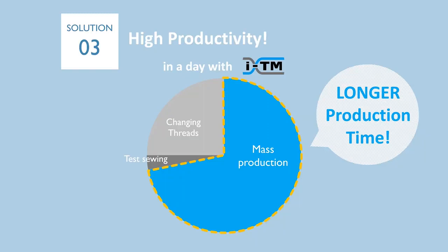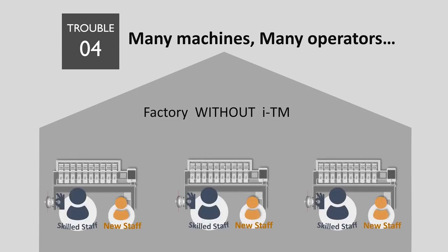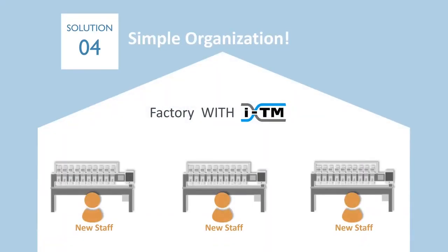ITM leads to higher productivity. Next, if you have many machines, you may need many operators to work on them. These days, it's becoming more difficult all over the world to keep skilled staff with high salaries. Also, employing new staff and training them would be a big task in the near future. ITM machines don't require thread tension adjustment by skilled staff. Skilled staff can focus on managing operators and quality because ITM will support the operation of new staff.